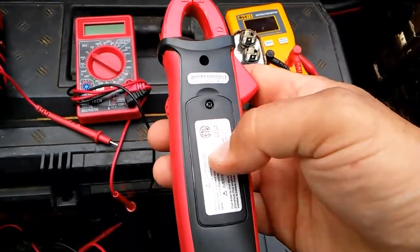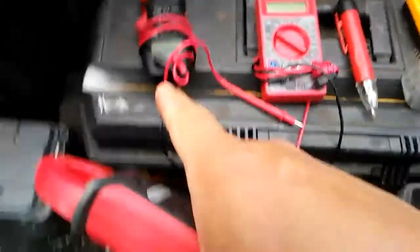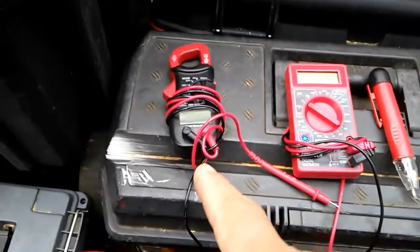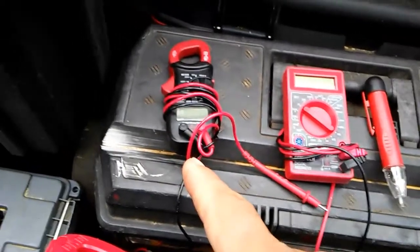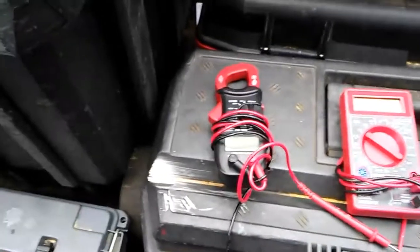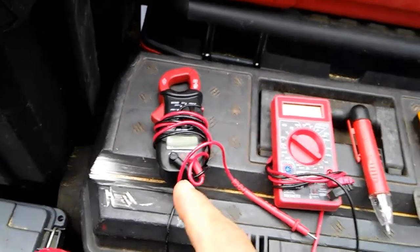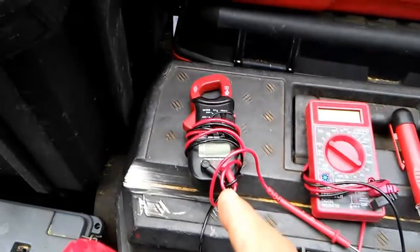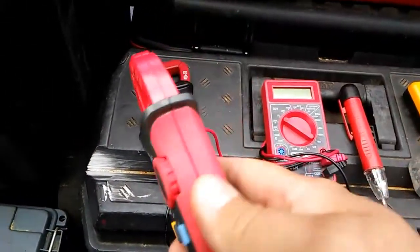I also like the fact that this takes AAA batteries versus this other one, which takes three button cell batteries. They're sold in a two-pack or four-pack so you always have a leftover, and the batteries are almost eight or nine bucks. I can just wait for a sale, and by the time the batteries die, I can basically get a new meter for what the battery replacement would cost. So I'm glad this one has AAAs.